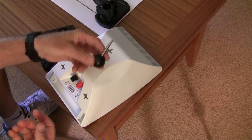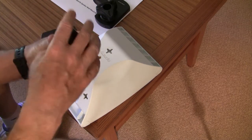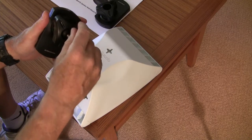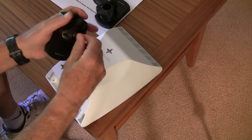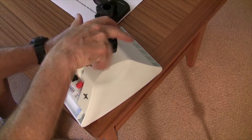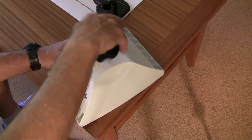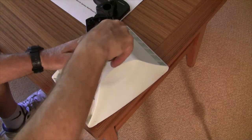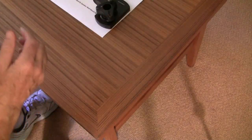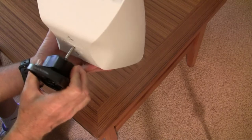So it's got this ball and a 1/4 by 20 thread on it. You put the ball in here, screw it into this base bracket, tighten it up a little bit, and then you can screw this in as far as it'll go. This is super strong, so you can hold the speaker at any angle you want — just tighten this up. That'll work for our surround backs.